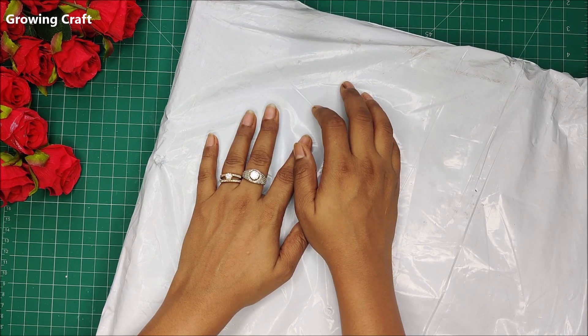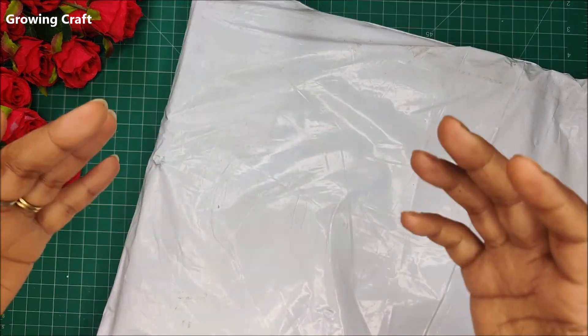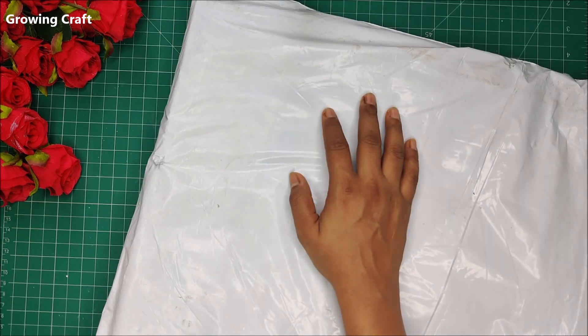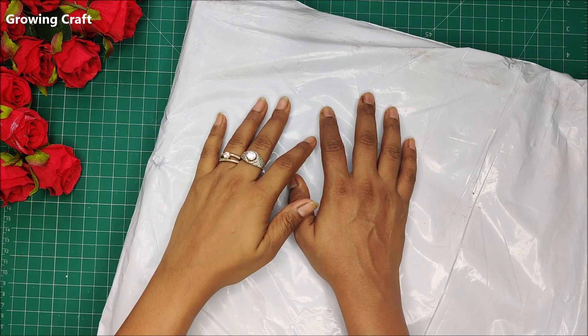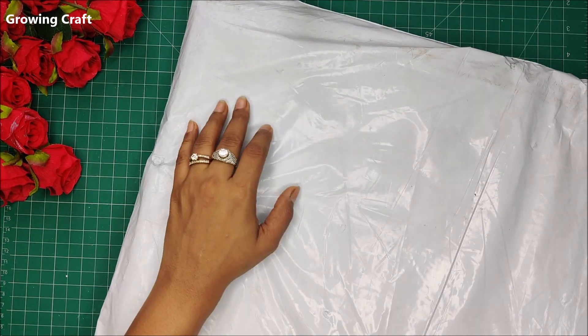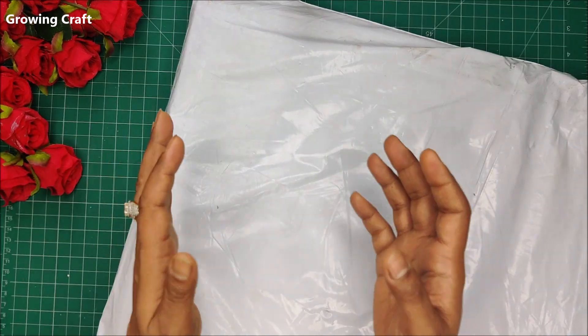Welcome back to my channel friends, it's Sisonia here from GrowingCraft. I'm super excited to share this video. Very recently I was connected by Loveline from Let's Get Crafting, and I was amazed to see their collection and products. They were generous enough to send me some amazing and beautiful MDF stuff.